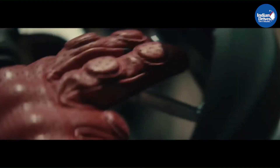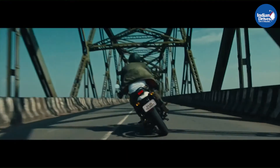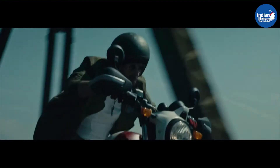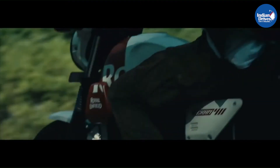So viewers, that's all the information on the Royal Enfield Scram 411. If you like our content, do like the video. Please share this video with your like-minded friends and do let us know in the comment section what are your thoughts on the Royal Enfield Scram 411, and whether you think it is any better than the ST Scrambler.